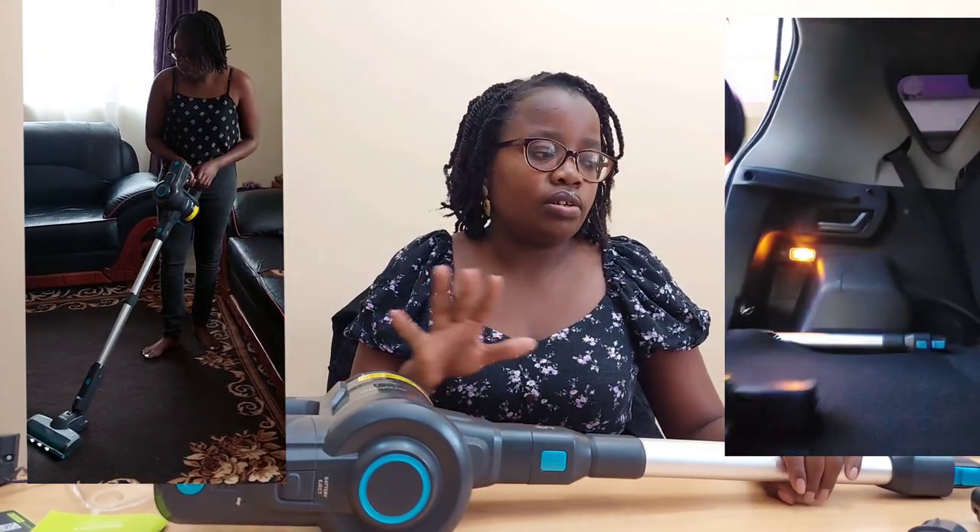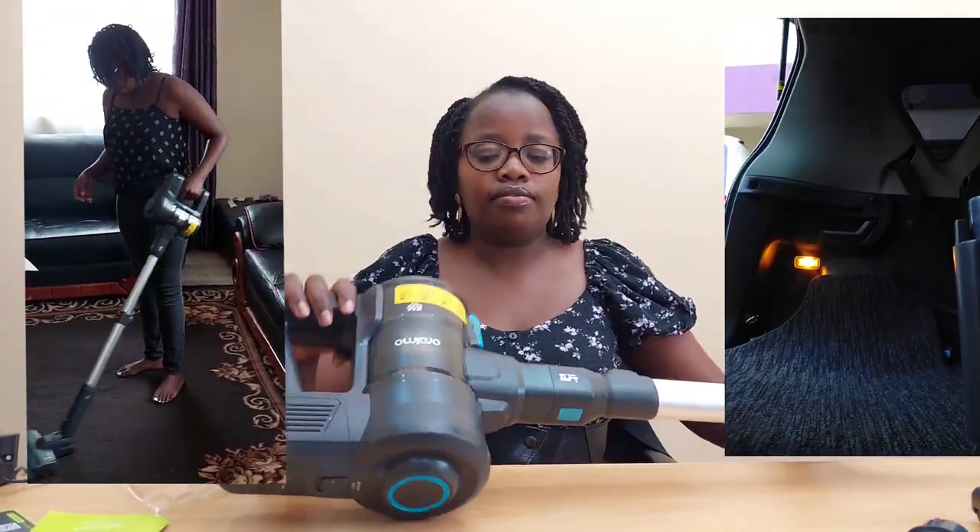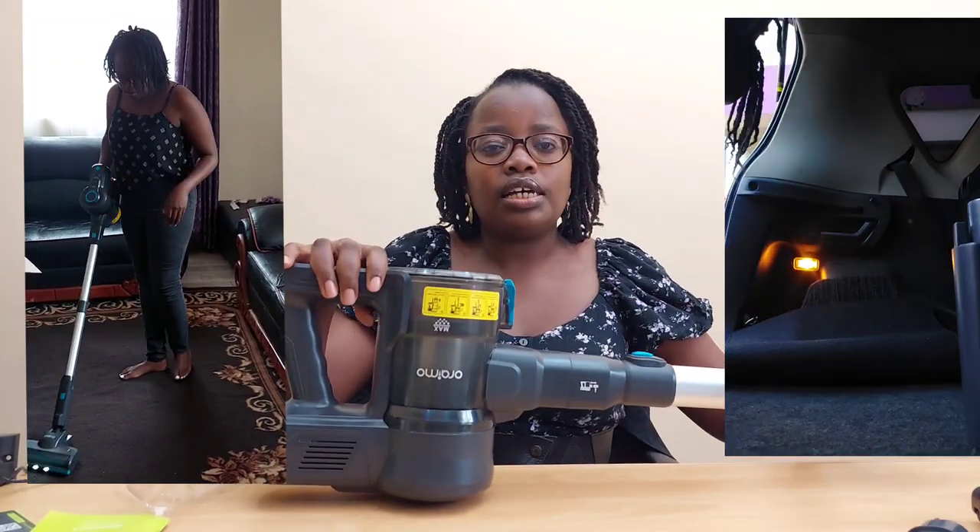One important thing I didn't mention — this is a cordless vacuum cleaner, which is really nice if you don't have sockets nearby. You can use it to vacuum your car or any place without an outlet. I'd give it a 10 out of 10 for sure. It's not a wet-and-dry vacuum, but Oremo does have a wet-and-dry option. It also comes with many nozzles for different surfaces.